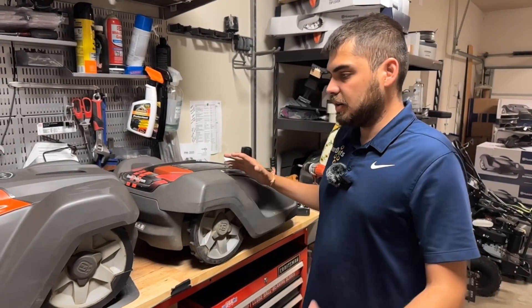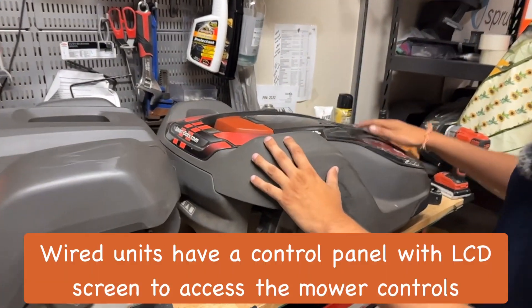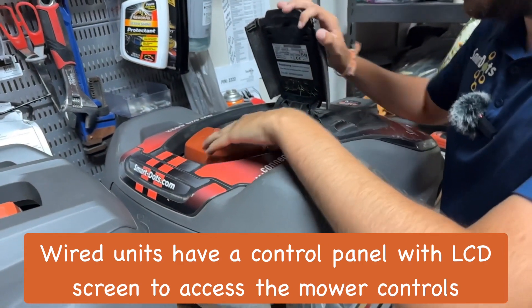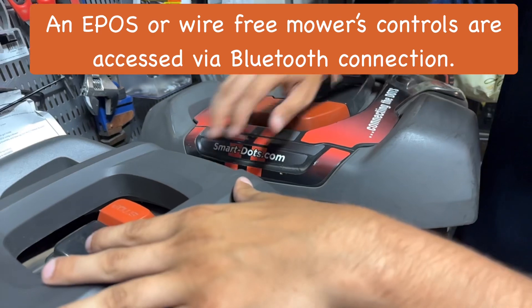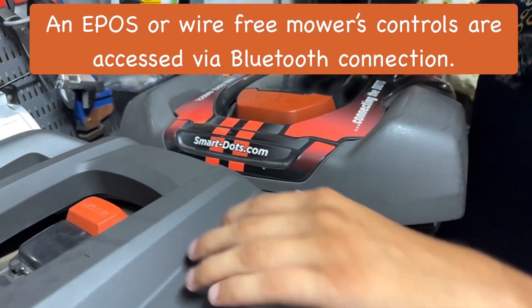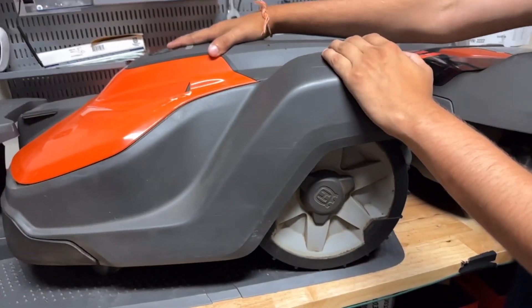Now let's start with the exterior. As you can plainly see, the top is going to be different on both of these. We've got a control panel here — it's a little bit dirty, it's been out in the field — but you've got your buttons and everything. This one has no buttons, just a simple small stop button and start button, and the reason it needs this room is all your GPS capability and your ePost communication is going to be right here.